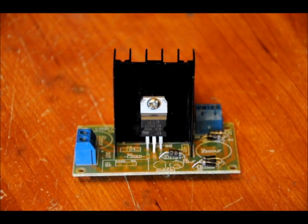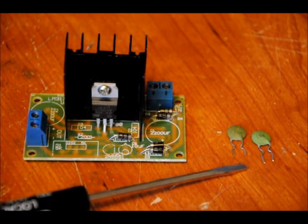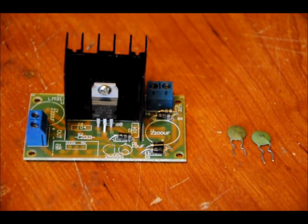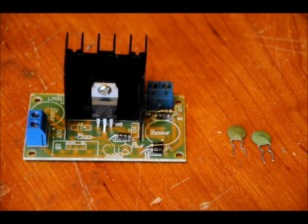Next we'll do our capacitors. First, we'll start with the 104 capacitors — these are 0.1 microfarad decoupling capacitors. One goes near the LM317 and one goes in the far back to the left of it. The footprints are labeled C3 and C2 and both have 104 on them. There's no polarity, so you can solder them in either way.